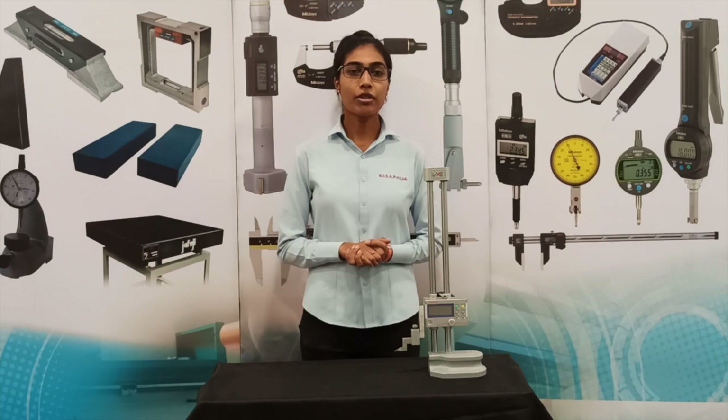Hello everyone, this is Jemima from Bomberton Supply Agency, Private Limited India. In this vlog, I will be discussing the tips and usage of a height gauge.